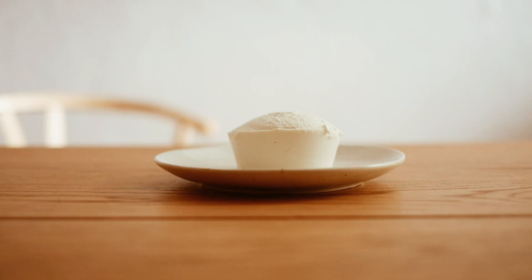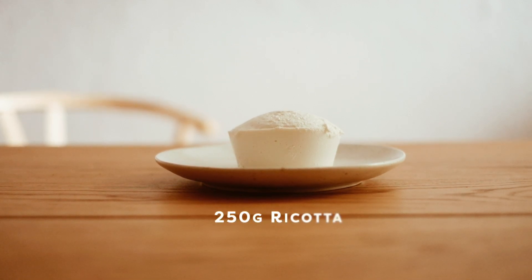This recipe is inspired by the sweet treats of my hometown Palermo, where ricotta cheese is a popular ingredient in many traditional desserts like cannoli and cassata siciliana.